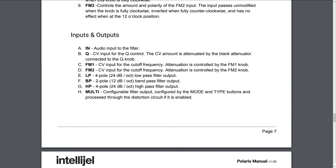F: BP — 2 pole, 12 dB per octave band-pass filter output. G: HP — 4 pole, 24 dB per octave high-pass filter output. H: Multi — configurable filter output configured by the mode and type buttons and processed through the distortion circuit if it is enabled.